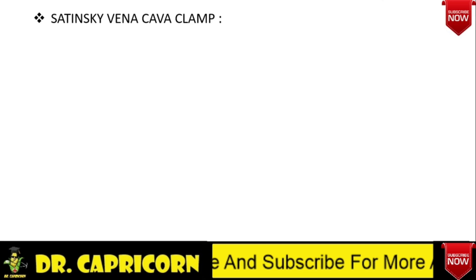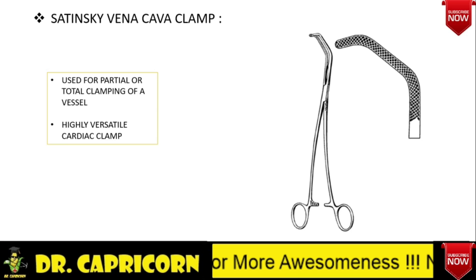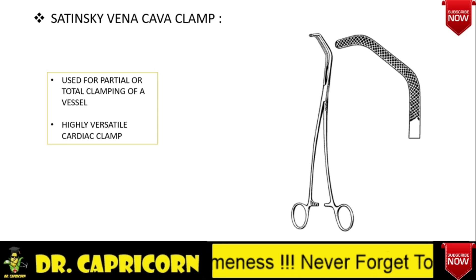Lastly, Satinsky Vena Cava Clamp. Note the particular shape of the blade and criss-cross serrations. It is used for partial or total clamping of a vessel, generally the vena cava. It is a highly versatile cardiac clamp.